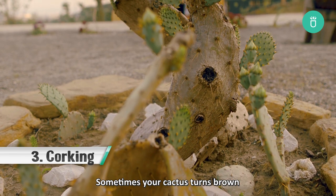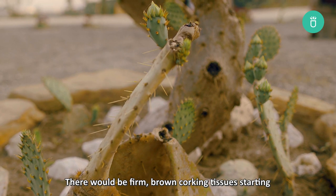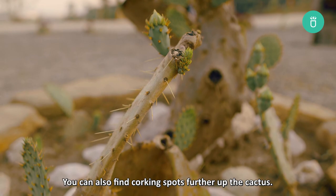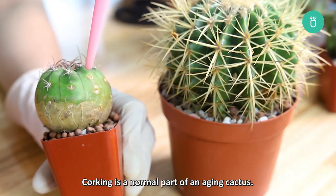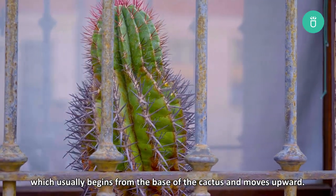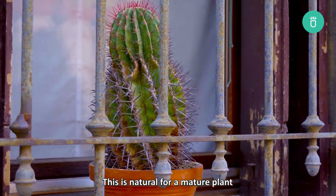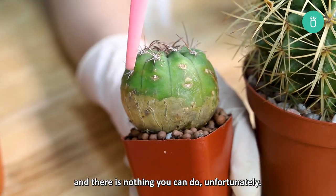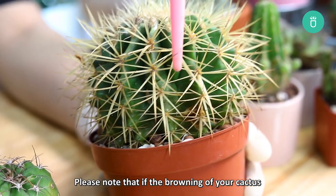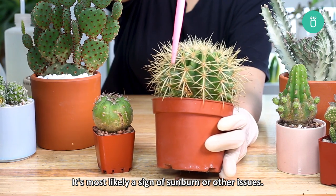Sometimes your cactus turns brown as part of the natural aging process. There would be firm brown corking starting from the base of the plant and moving upward. You can also find corking spots further up the cactus. Corking involves a change in color and texture, which usually begins from the base and moves upward. This is natural for a mature plant and there is nothing you can do, unfortunately. Note that if the browning starts at the top and moves down, then it's not corking — it's most likely a sign of sunburn or other issues.